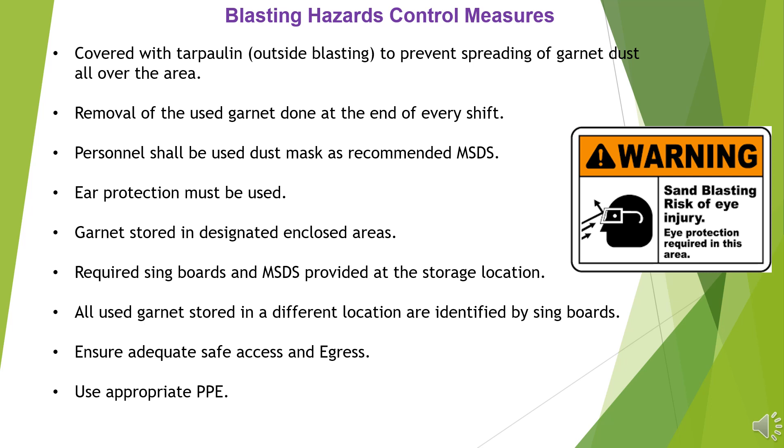Ear protection must be used. Garnet stored in designated enclosed areas. Required sign boards and MSDS provided at the storage location.